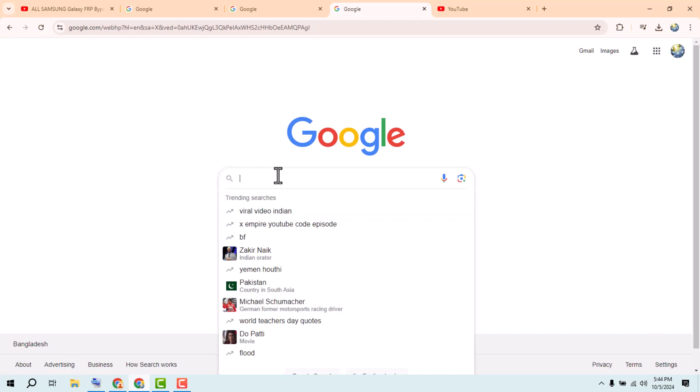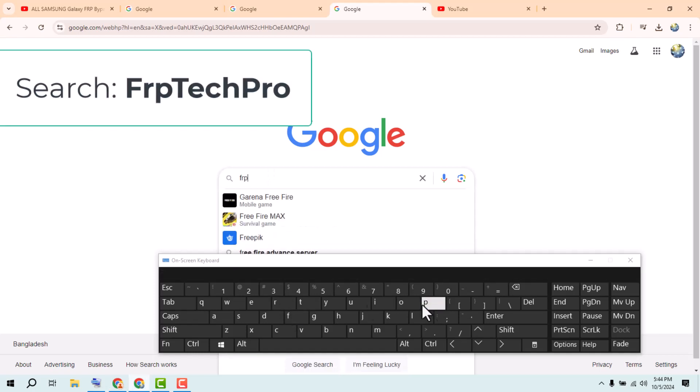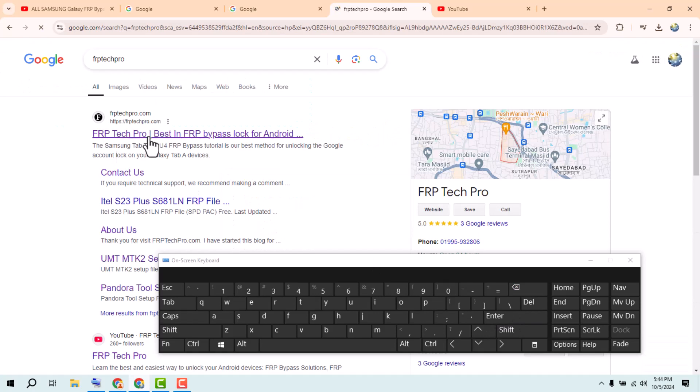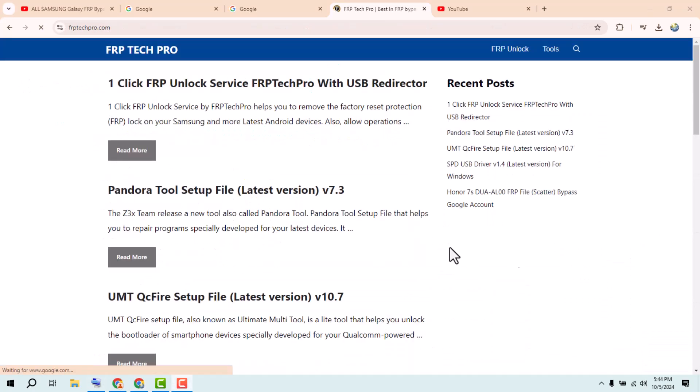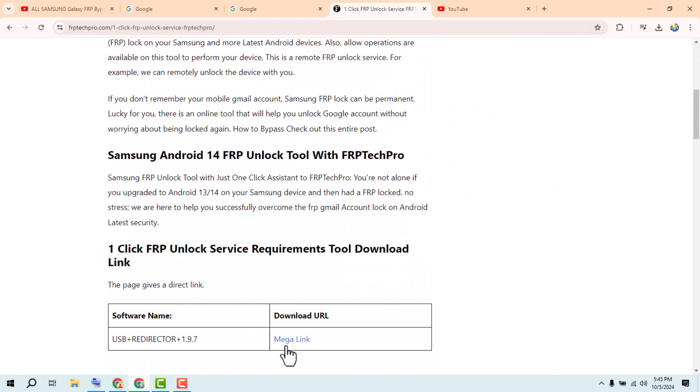Go to my website. Once that site is fully opened, click on the FRP unlock option.